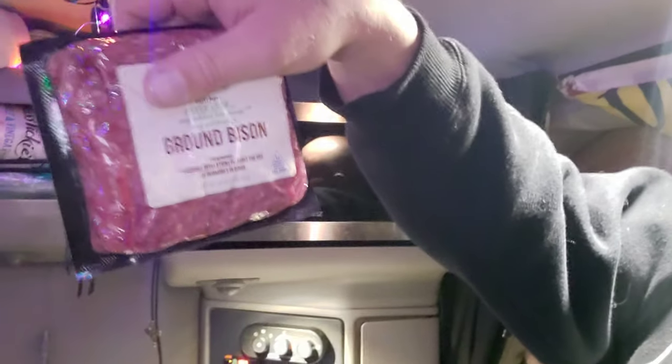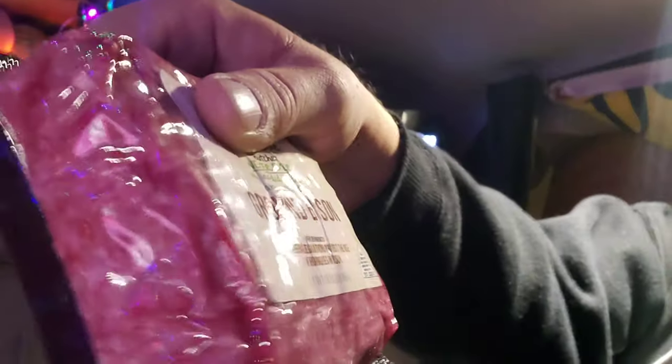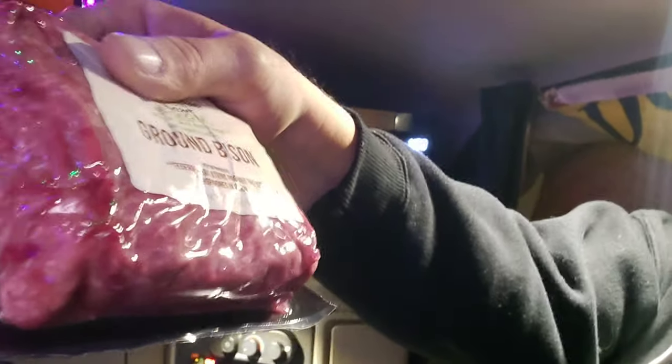Hey everybody, Crowbar here — Cooking with Crowbar. This episode we're gonna do bison ground bison burgers with Irish butter, onion, and green bell pepper. There's the ground bison — nice greenage on there. Crystal's gonna prepare it and we'll get set up and all that other good stuff.